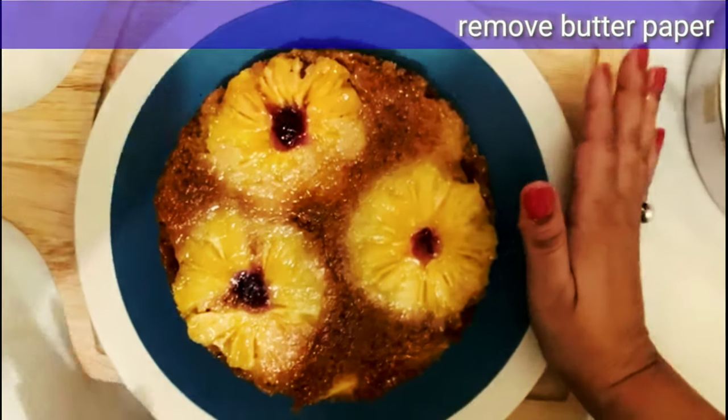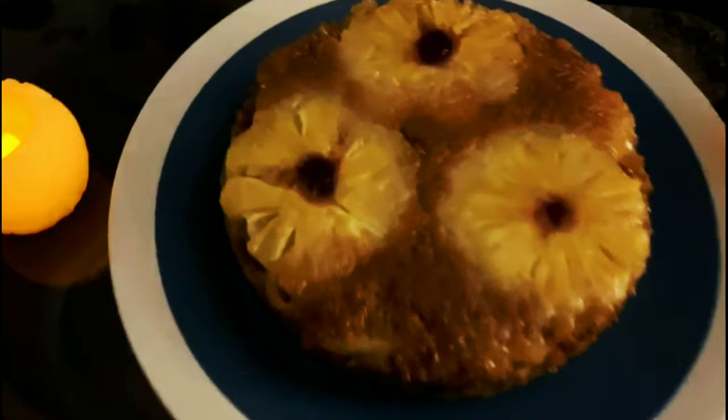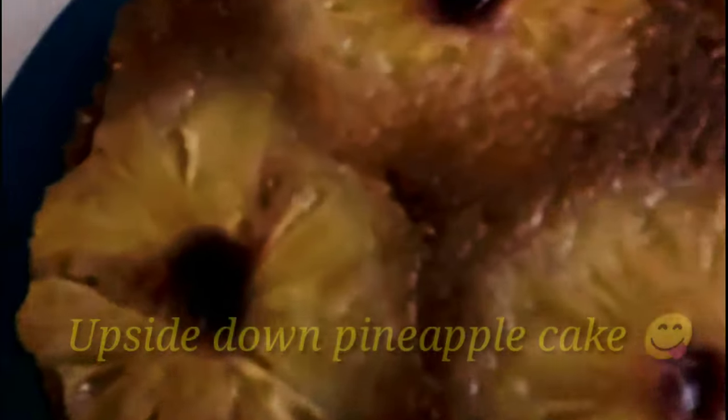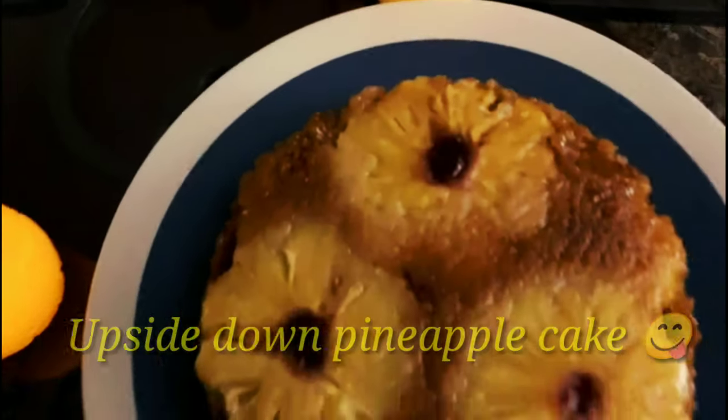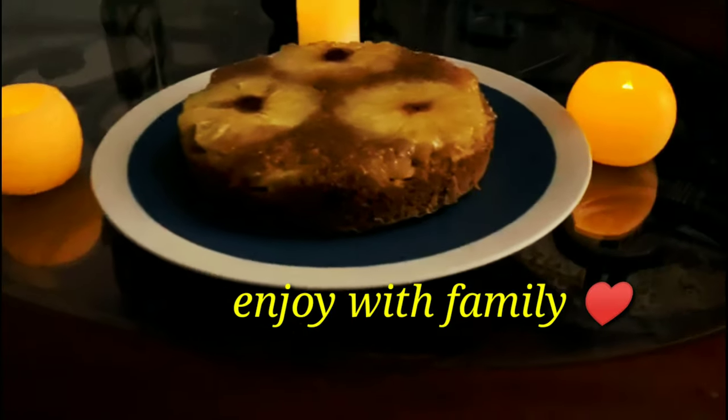The cake without icing has a rich flavor of pineapple. If we follow some tips — keep the measurements right, level everything, ensure everything is at room temperature, and preheat the oven — the cake turns out perfect.